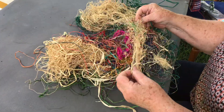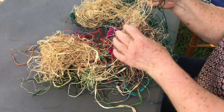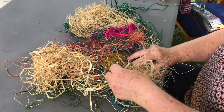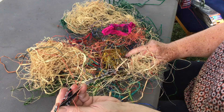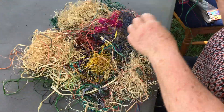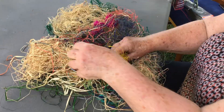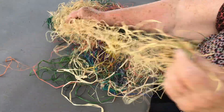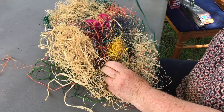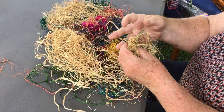So this is raffia and it's just the bits and pieces that get left over from the good stuff. There's scraps of material in here, anything that I thought might fit in, some old denim. And what you do is you just take a clump, you have your needle threaded with some more raffia and you start stitching.